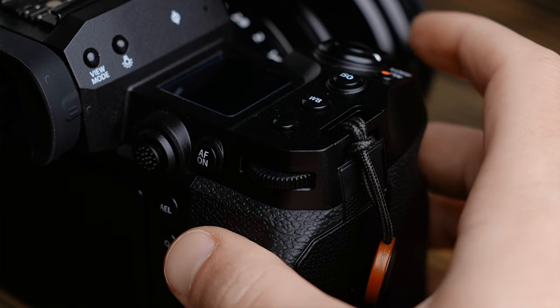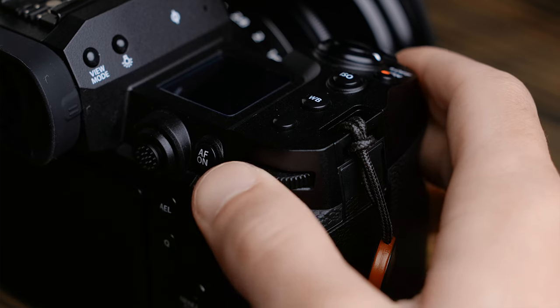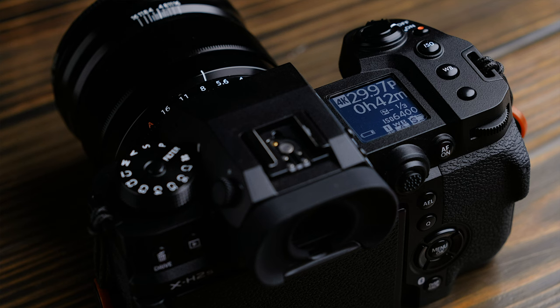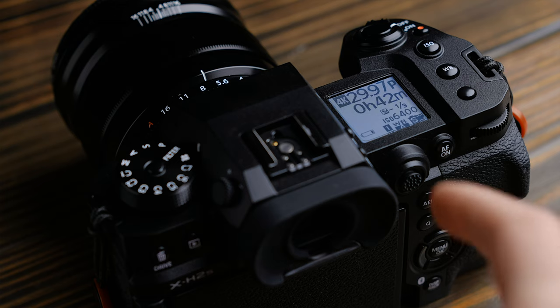Now for the controls. Starting with the small changes, the X-H1 used clickable scroll wheels and the X-H2S does not. Personally, I never really liked these on the X-H1 — they just felt kind of mushy — and I'm glad they're gone. The thumbstick is much larger and grippier on the X-H2S, which is a welcome improvement from the tiny, sometimes fragile-feeling thumbstick on the X-H1. I'm very glad to see the top screen was brought over, since it was one of my favorite features of the X-H1. It retains the backlight for night shooting and it works just as well here as it did on the older camera.